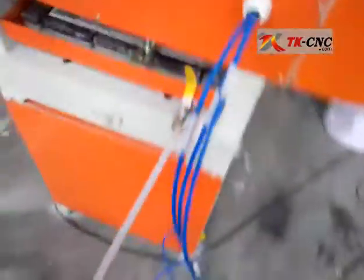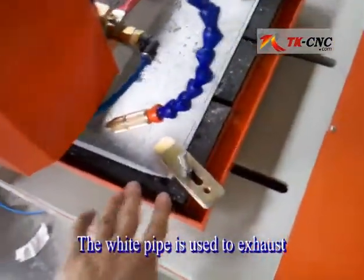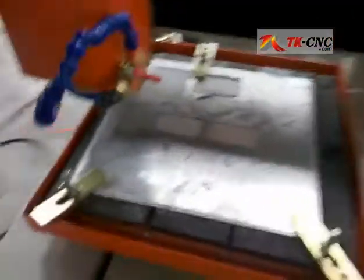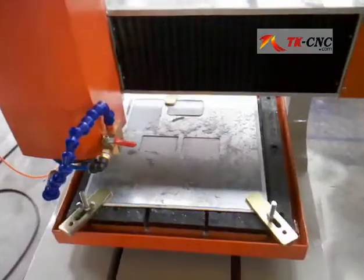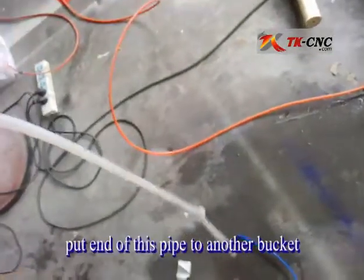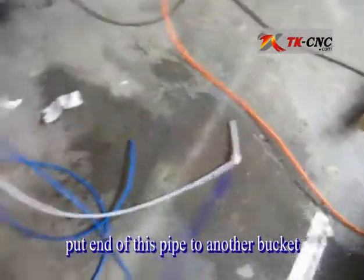The last white pipe is used to exhaust. The water will fill in this water tank container and it will run from this hole through this pipe. So you need an empty bucket to hold this white pipe.